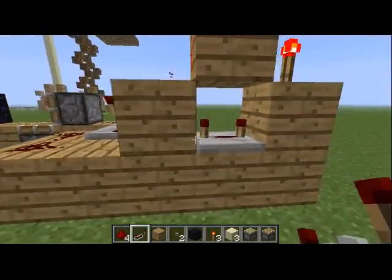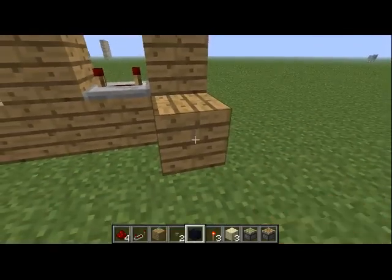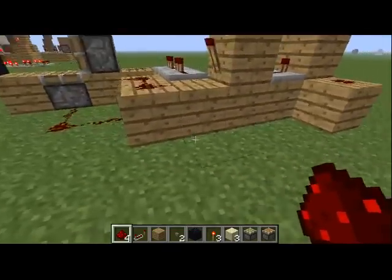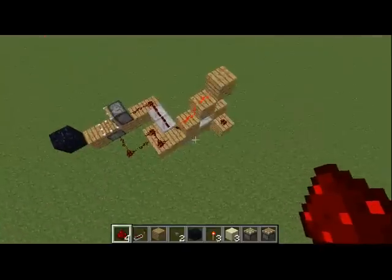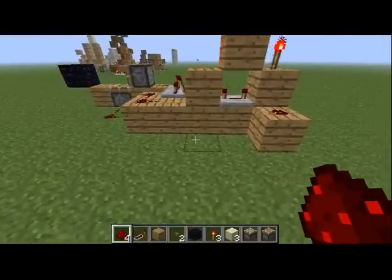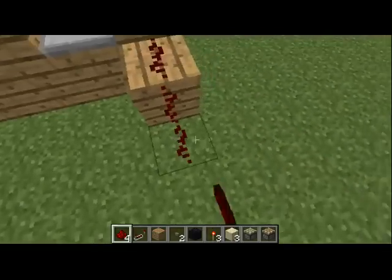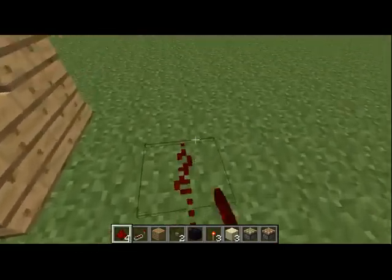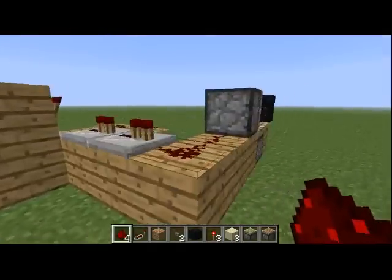Now what we are going to do is set up a circuit. All of that is what SethBling has in his video — all that is more or less exactly to the letter what he had. This is where I kind of made my little thing as it were, more or less.